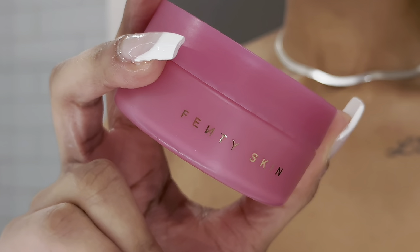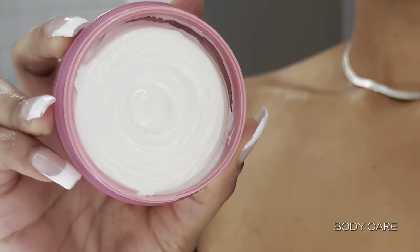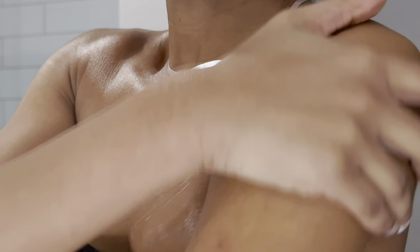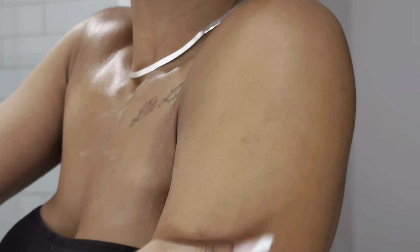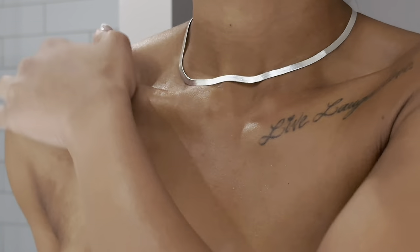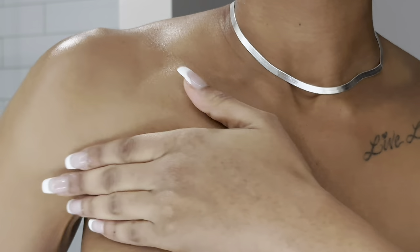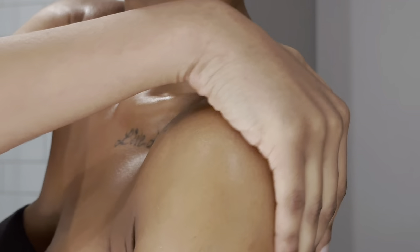I'm so excited to see how this Fenty Skin Starter Set really fares on my face — you guys will be getting an update hopefully within a month. Now on to body care, and I'm going to start off with my Vanilla Dream Shimmering Lil' Butter Drop. Y'all know how I feel about the regular original Butter Drop. It smells great, and it honestly smells a little cinnamon-y to me, like a little spicy cinnamon.